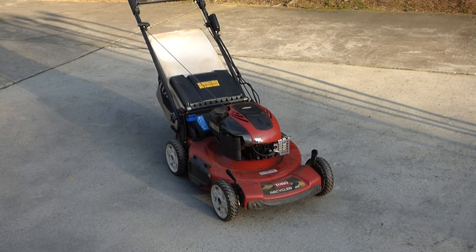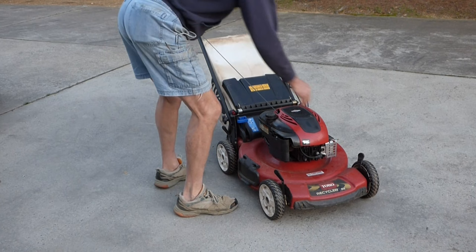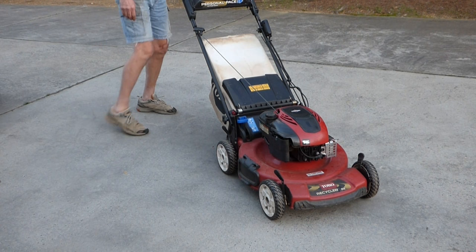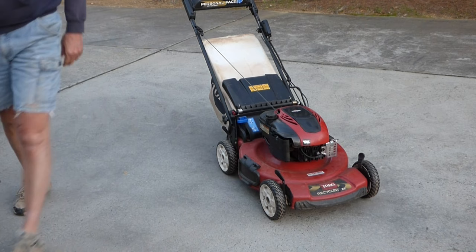She's cooled down. We'll see if it'll start up now. All cool — fires right up.